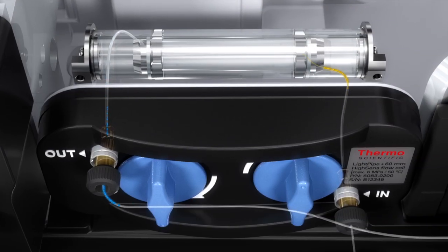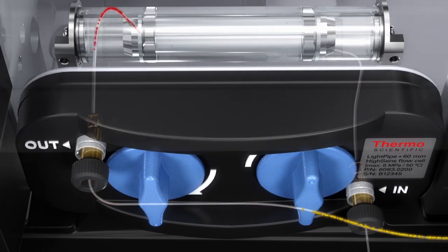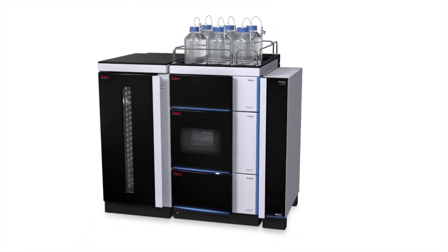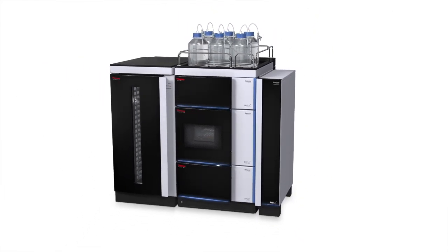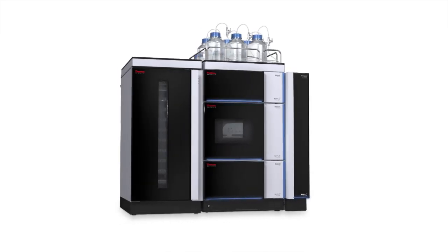200 Hz data collection will keep up with even the fastest UHPLC separations. The Vanquish system was designed to be an integrated system that addresses the needs of chromatographers performing state-of-the-art UHPLC. It appears as one instrument, but still offers the flexibility required by chromatographers in a clean, elegant design.